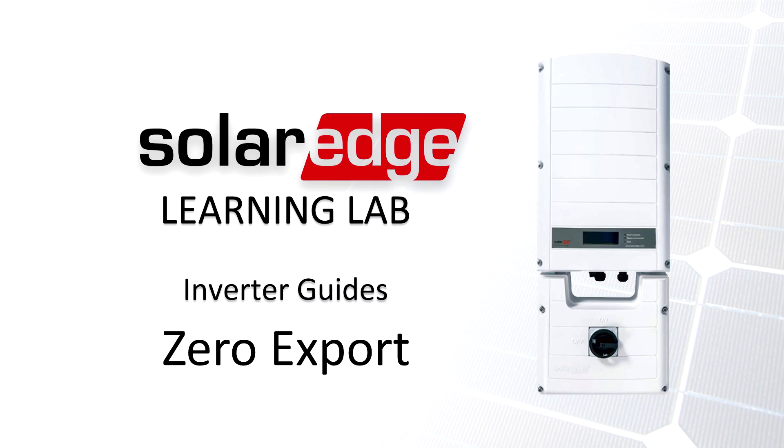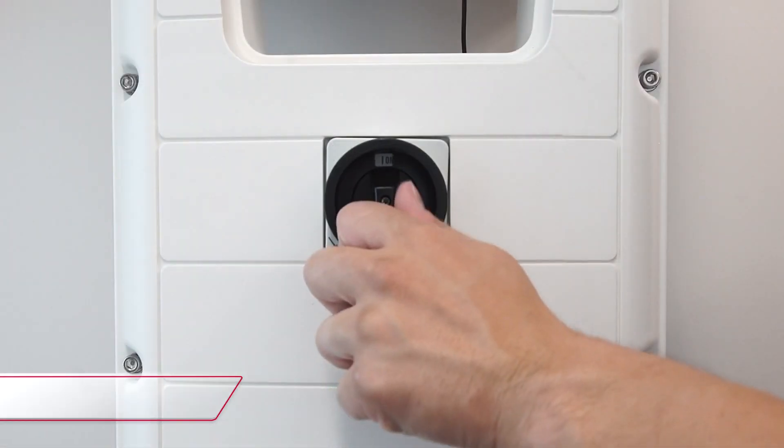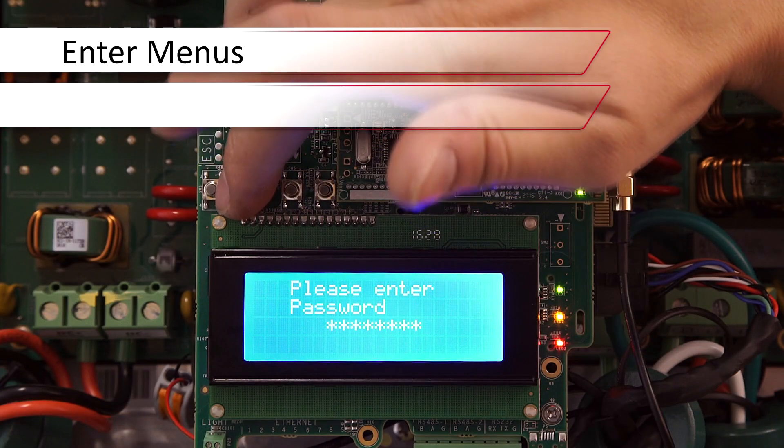Before we begin working, turn the inverter on-off switch to the off position. Turn off the DC safety switch and we'll open up the top cover, accessing the menu via the four-button interface.